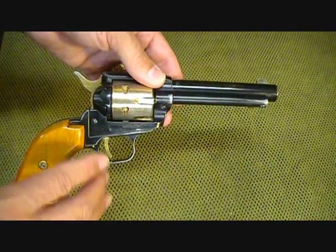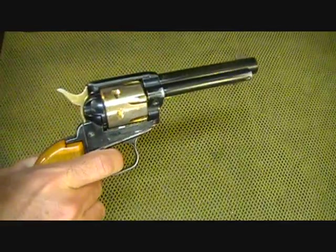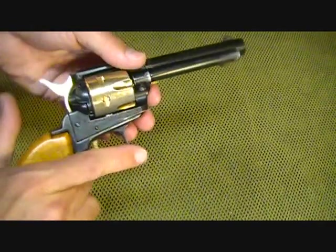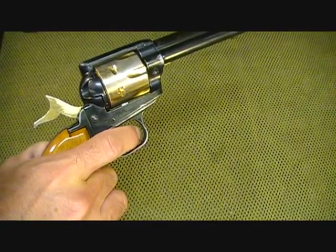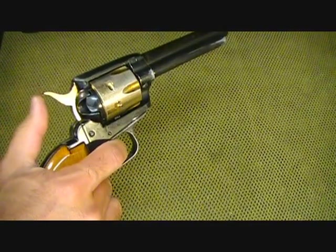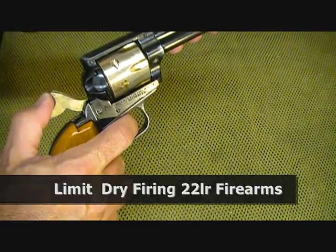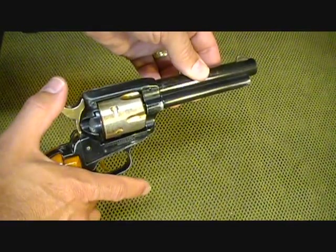A single-action revolver does not actuate the hammer with the trigger. As you can see, I can pull the trigger and it does absolutely nothing to the hammer. What happens is you have to manually pull the hammer back — that cocks it — and then when you pull the trigger, it releases the sear that allows the hammer to fall. Then you have to repeat the process by pulling the hammer back again, same old style as the Colt .45 single-actions.